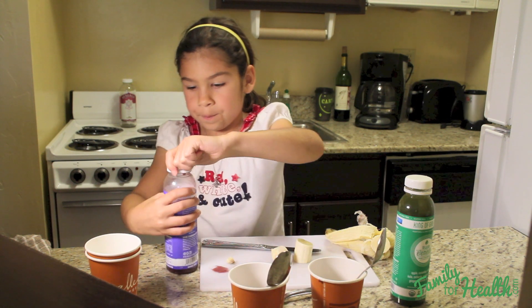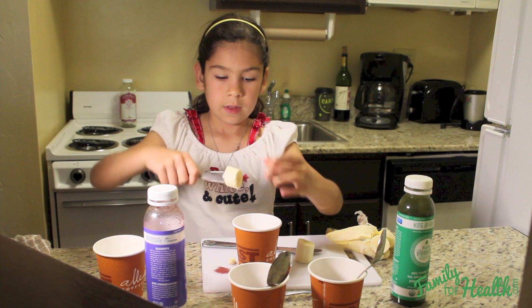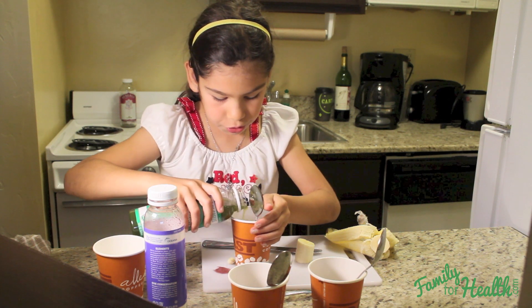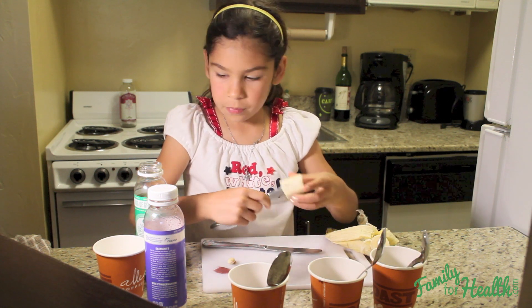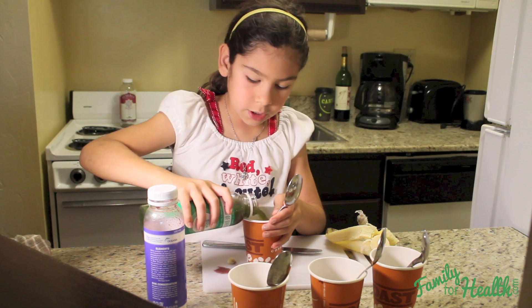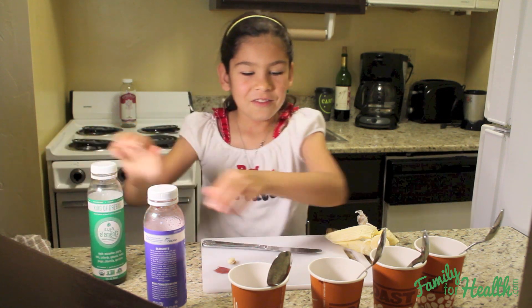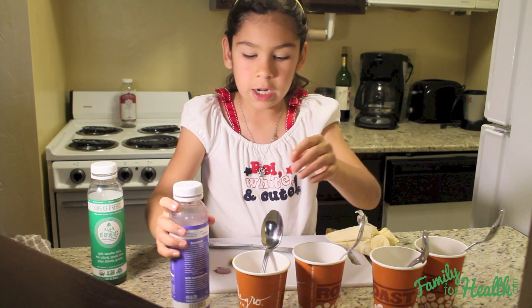Same thing again: get the banana on the spoon, put it in the cup, and pour in the juice. And the last one — put the banana on the spoon, put it in the cup, and pour in the juice. If you still have leftover juice, you can see which one has less — if any of them don't have the banana covered, you're going to want to add in more juice.